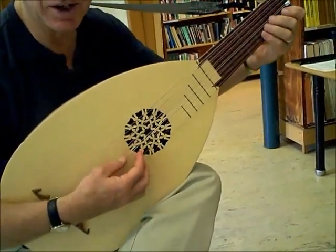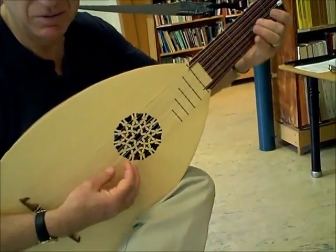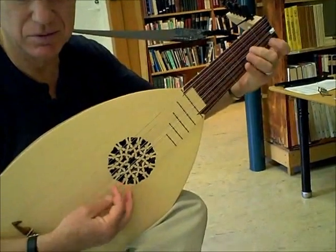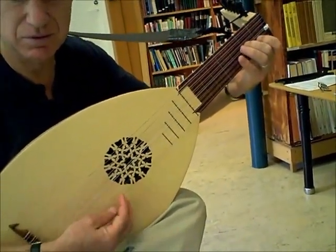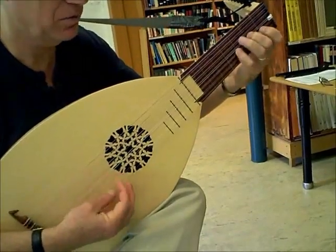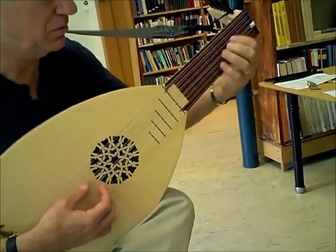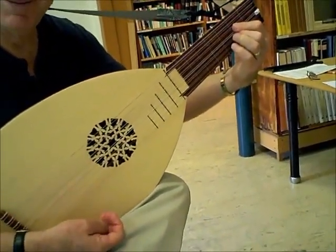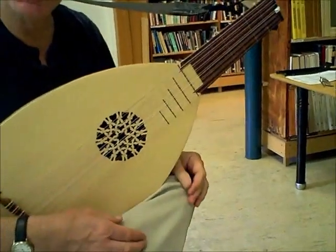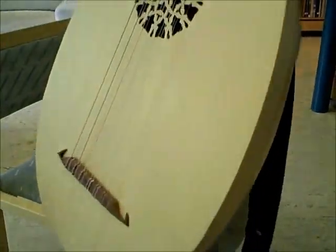Also in the bass line you might do that in a chord. Lesson number three comes next. That's just some little reminders.